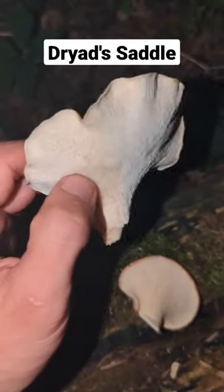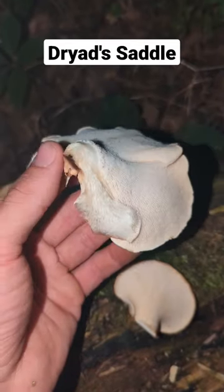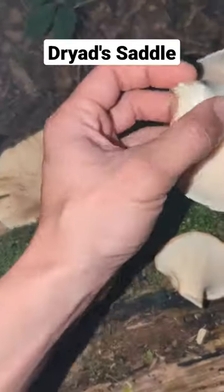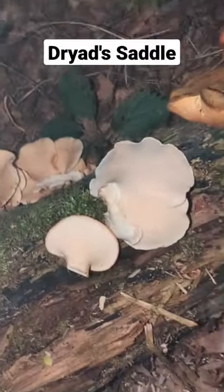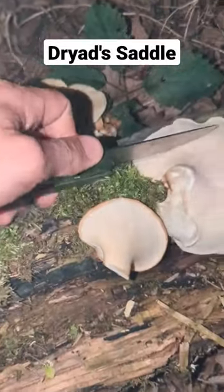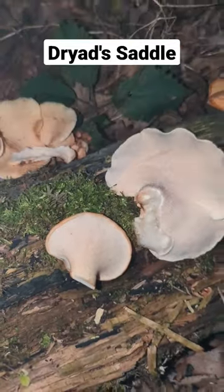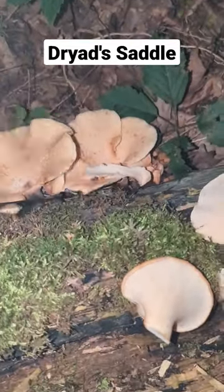The bigger-pored ones are not quite as good to eat, though these aren't too bad. You can also tell quality by whether they're tough and rubbery and hard to cut — this one doesn't cut too bad, so those you could probably still eat.